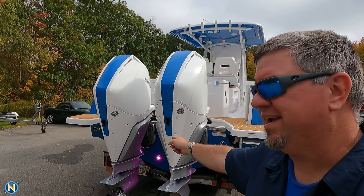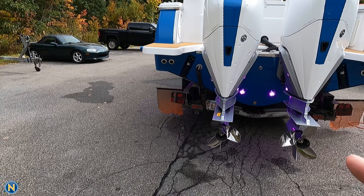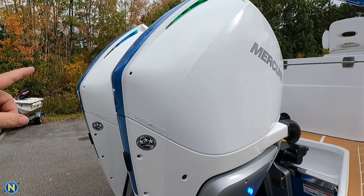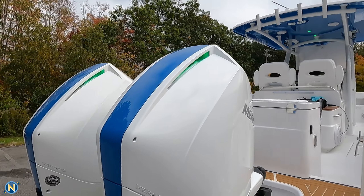And back here, as you can see, we've got four SMX 153 underwater lights as well. And then of course, if you're going to do all the lighting, you need to do the engine cowl lighting. It's kind of daytime so it's a little hard to see, but we do have all of the engine cowling lighting from LumaShore as well.